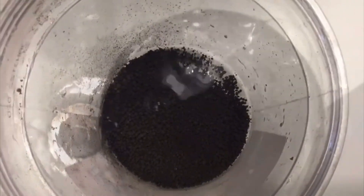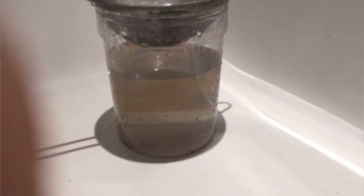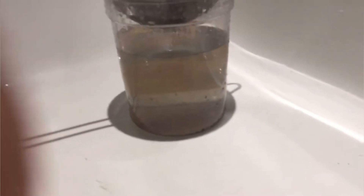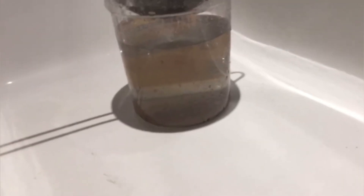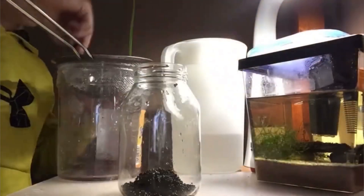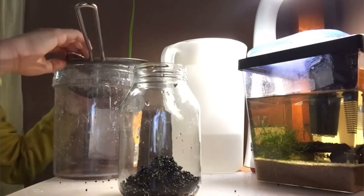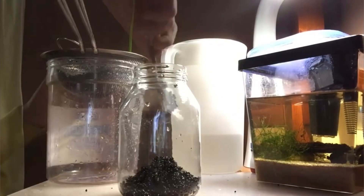I began by cleaning the aqua soil, which looking back probably wasn't the best decision — it probably got rid of some nutrients that would have been better to keep. I then scooped it all in, and after realizing how little there was I concluded I needed more, so I rinsed more.